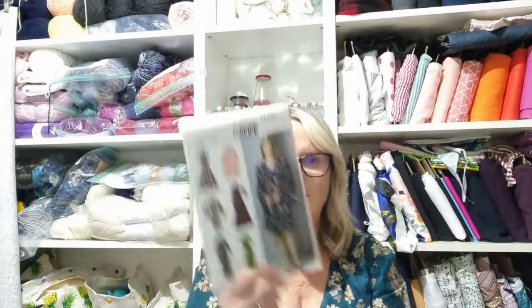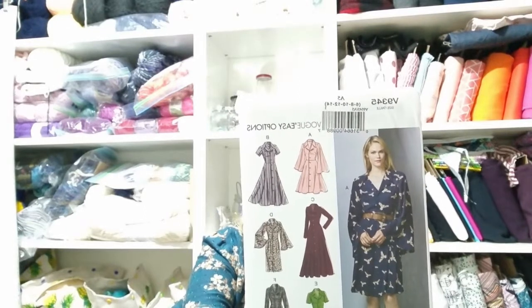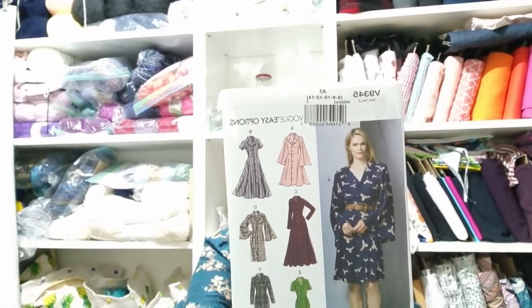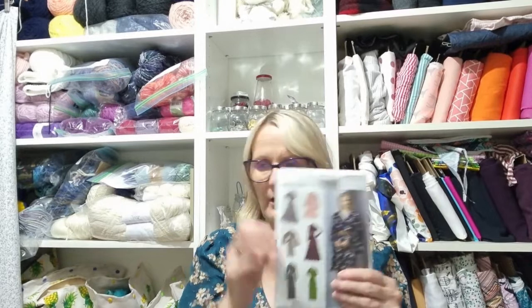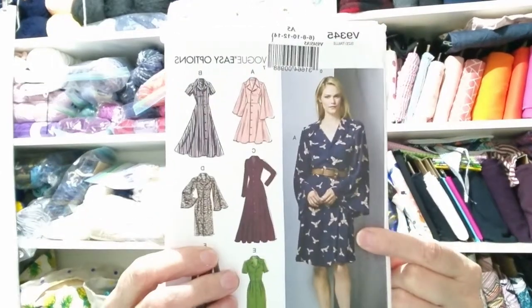And this one here is a Sian-inspired pattern. This is Vogue V9345. I love all of these, and the same as Sian — if you haven't seen hers — I would cuff the sleeves because they'll end up in your soup if you don't.